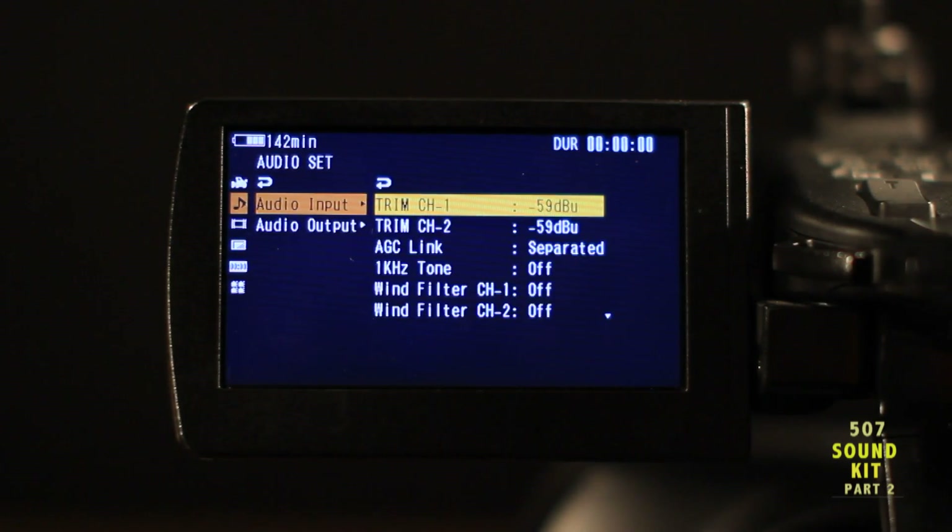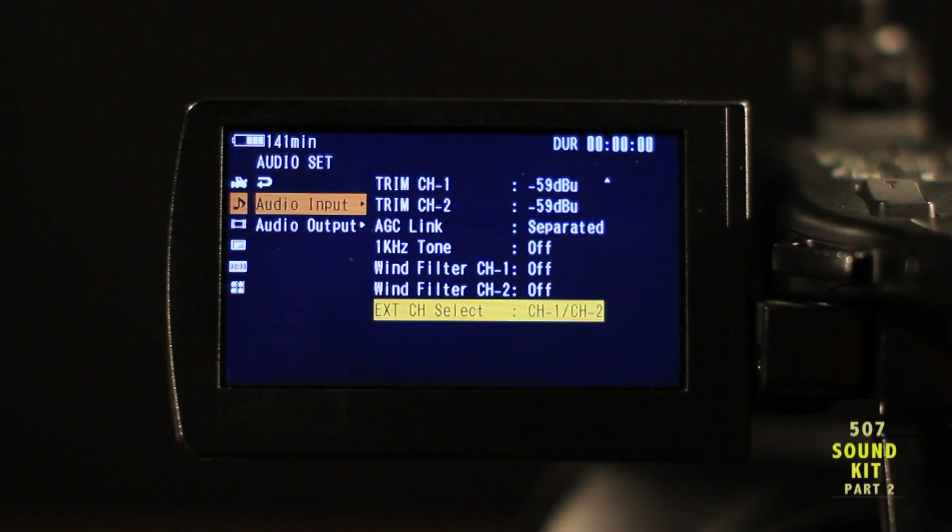For CTPR 507, scroll down to external channel select, then switch to the channel 1 setting. The advantage of the channel 1 setting is it allows you to record a safety track on channel 2.